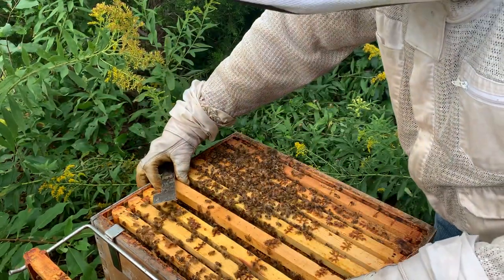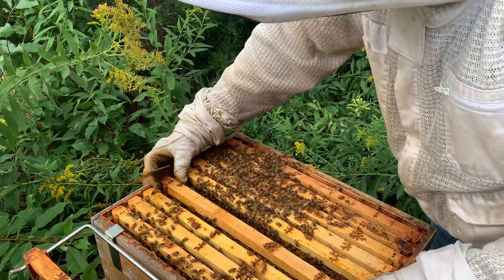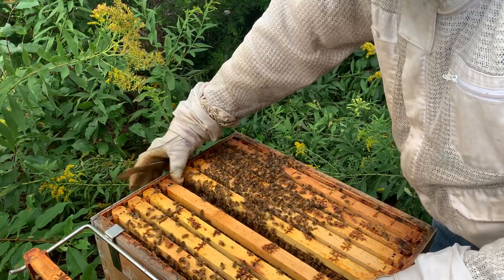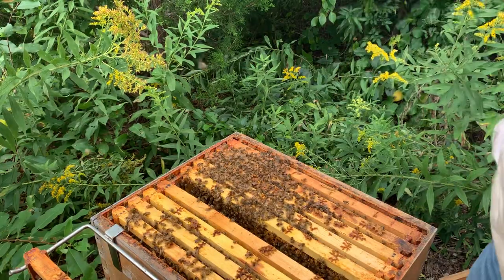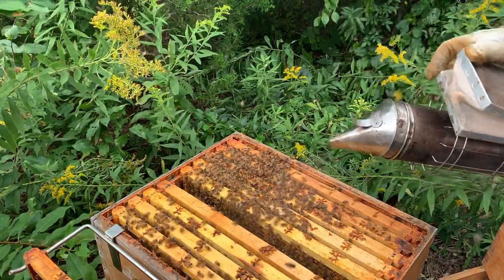I don't know — I'm kind of on the fence right now about what we're going to do for a fall flow. I guess we'll give it another week or so. Hold on, girls — I know, it's a little windy today.